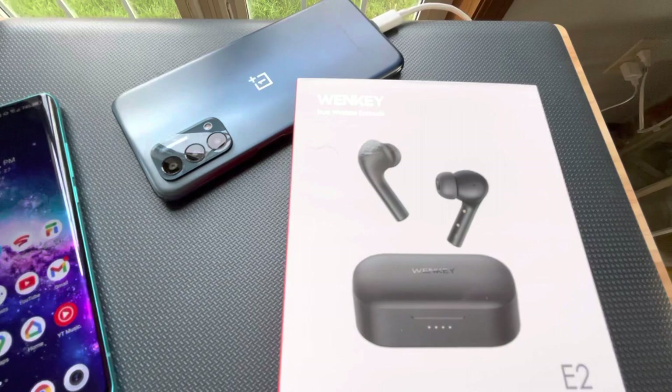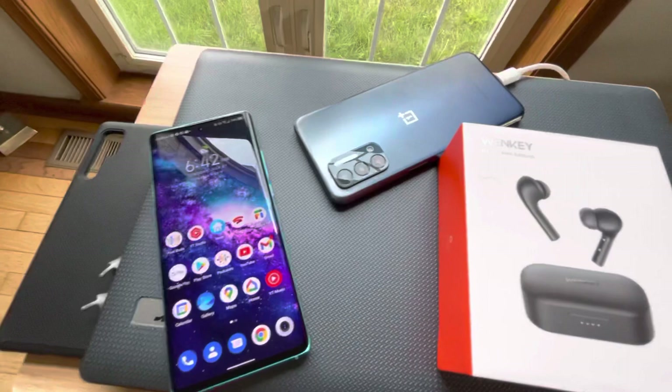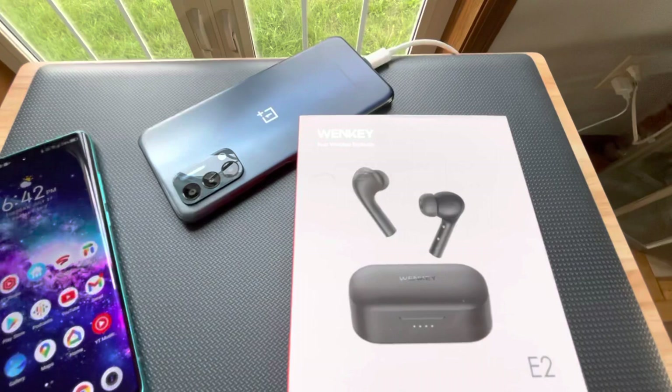If you triple tap, it'll activate the assistant — in this case the Google Assistant, because we're going to be testing it out on one of these phones. That's key, because once you get into the Google Assistant you can get it to play music, do all kinds of things for you, and even open apps.